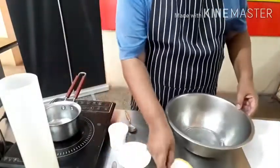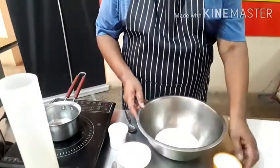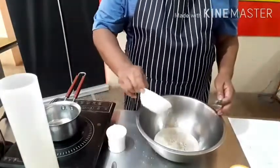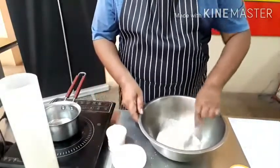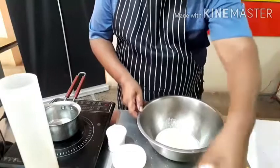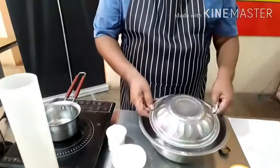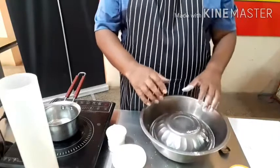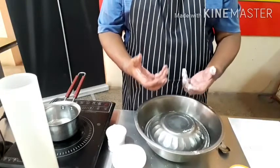Now I am going to add the entire quantity of yeast, and I am going to add sugar. Mix it like this. And I am going to add some flour. Then I am going to cover this vessel for 5 minutes so that your yeast will get activated.